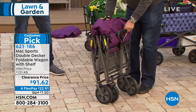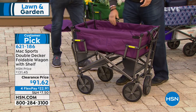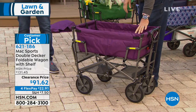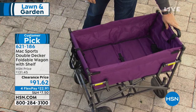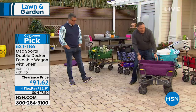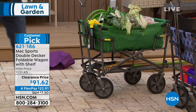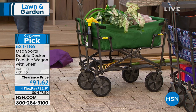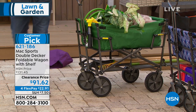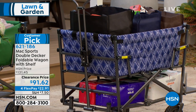What about assembly? None. Zero. That's my favorite part — nothing to do with this. Now, colors: we've got eggplant, which is a beautiful shade of purple. Going around the back, we have beautiful forest green. Next to that, we're calling this one Navy Geo — a navy blue with a geometric pattern. Then we've got turquoise.